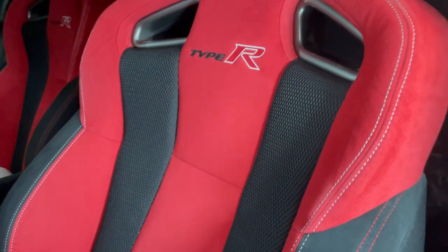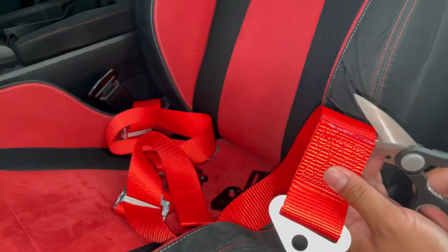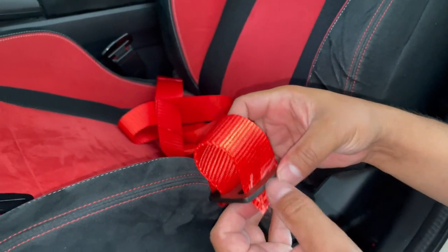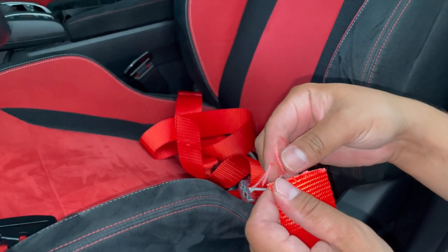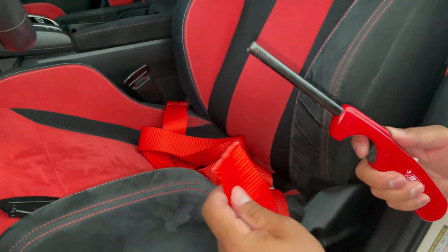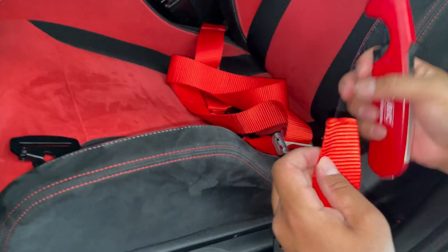That would complete the lap belt, and then I would hook up the harness section for the shoulders onto the harness bar. Let's get this started — we're going to cut this area off and then install it onto this. With one of the straps you go starting from the top and then to the bottom. Since I cut it, it's going to fray, so what you can do is get a clean cut first, then use a lighter to just melt it.